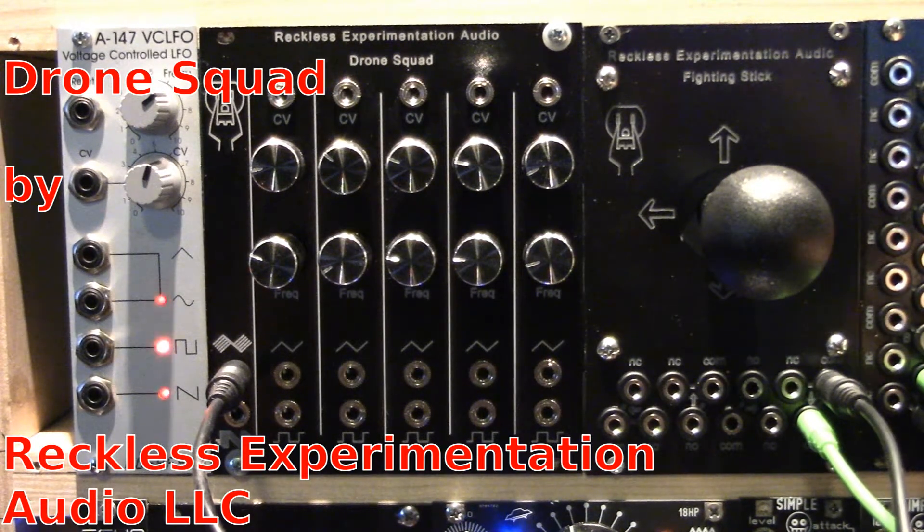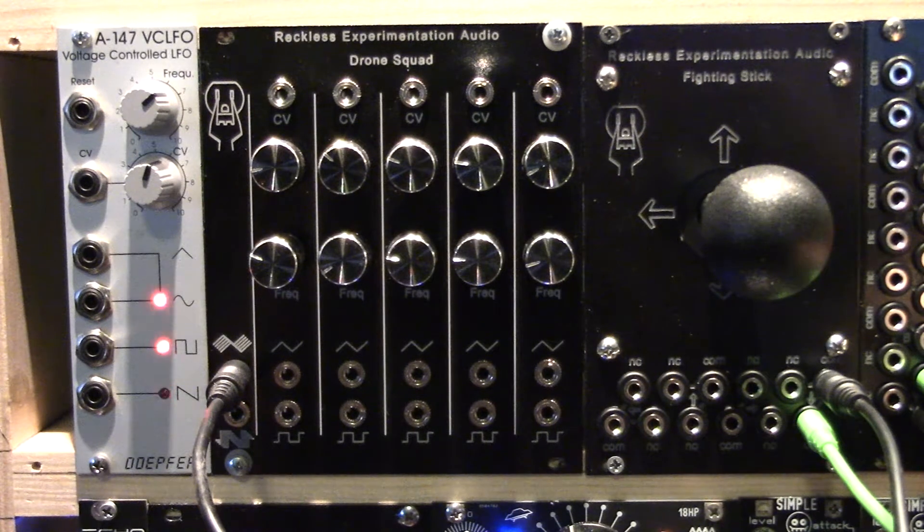Introducing the Drone Squad by Reckless Experimentation Audio, a module designed to give you some low-end infill.